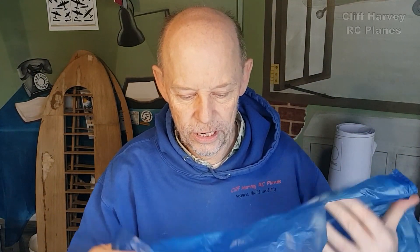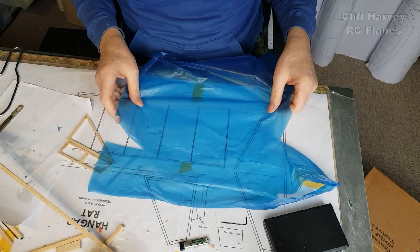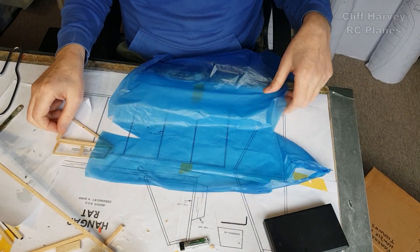Hi guys, welcome back to part two of the hangar rack build. In part one you saw the construction, and in part two I'm now going to cover the flying surfaces, as I showed you at the end of the last video, using this very lightweight, very blue material — but it's not material, it's plastic. Plastic bag. So let's get on with it — cheers guys, look at that rich blueness.